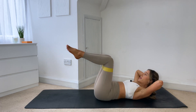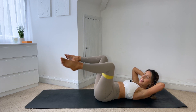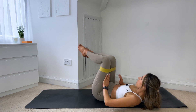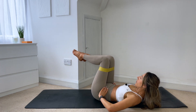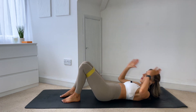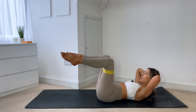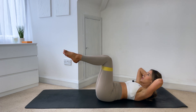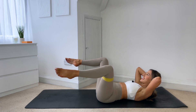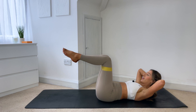Hold it there. From here you're just going to flare the knees out to the side, bring them back in. Inhale out, exhale to pull it back in. You open the knees out to the side and bring them back in — inhale to open, exhale pull it back in. Really drawing into those lower abdominals, drawing that belly button back towards the spine. Just five more. Three, two, last one.